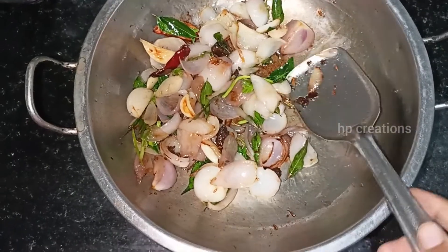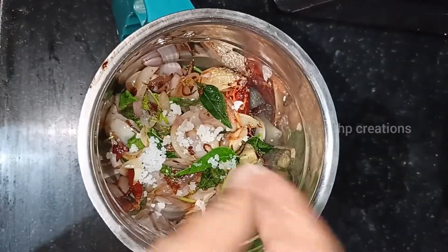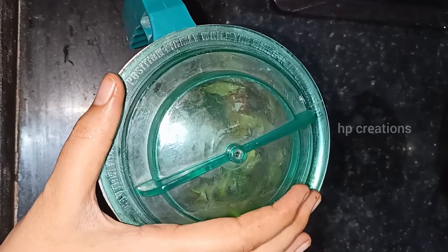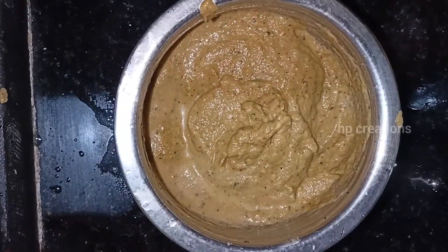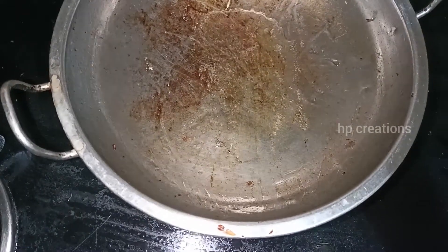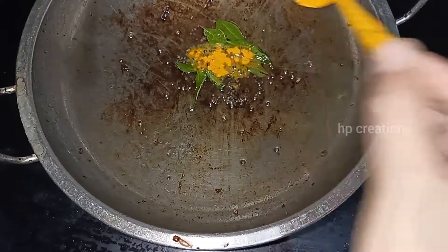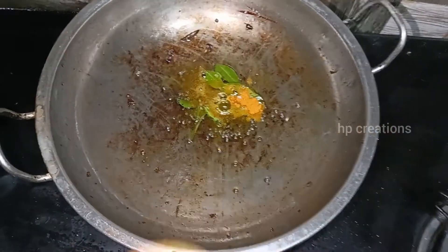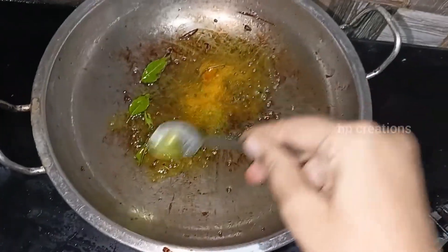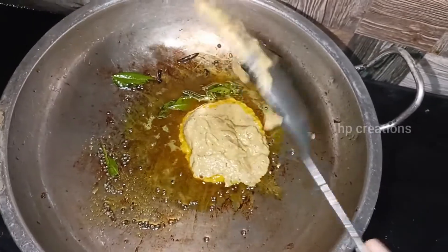Now we will add the dish. As soon as we add our raisins into the first half, I will add 1 tablespoon of flour. Let's take a look at the vengayam chutney.